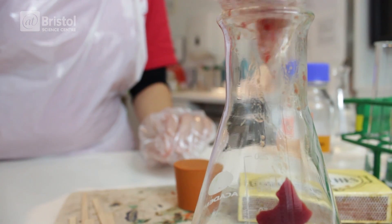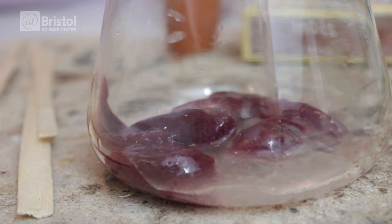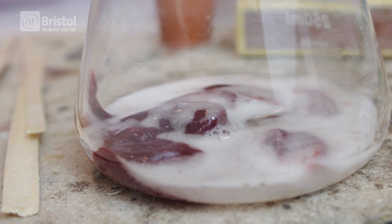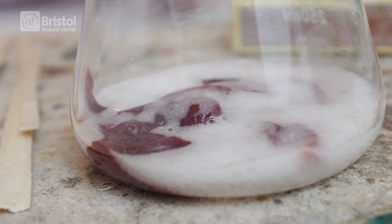There we go, we've got our liver in there. And now I'm going to add some hydrogen peroxide. Oh wow, can you see all those bubbles? Those bubbles are the oxygen being produced by our reaction.